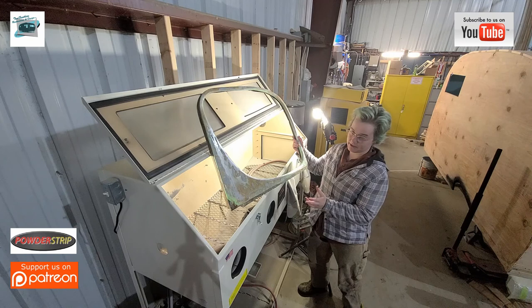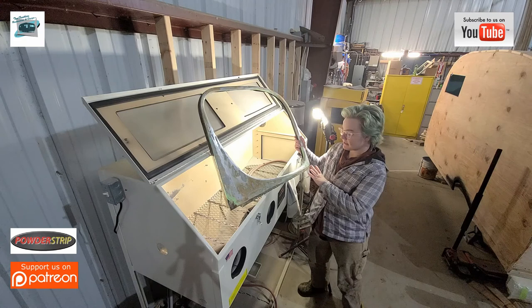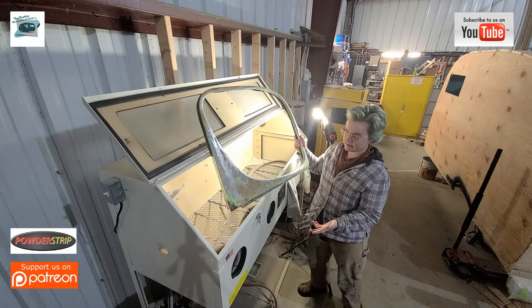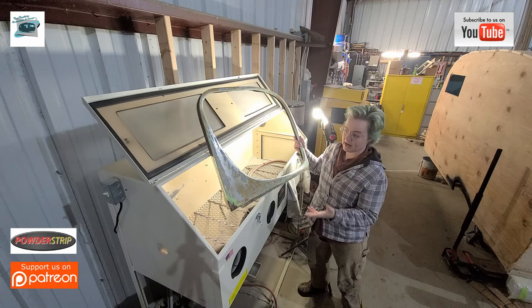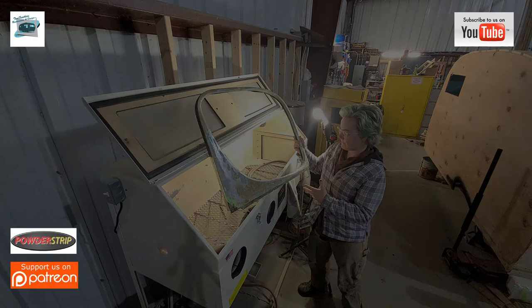This is the internal window cover for the driver's side window, and it's showing its age — nicks and dings from decades of use. We've done some initial sanding and tapped out a few of the more noticeable dents. Now we're about to sandblast it down to bare metal so the new coat of paint has really good bondage to the surface, and hopefully it'll last another 60 years or however long.